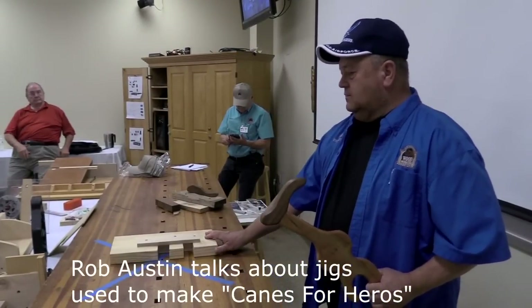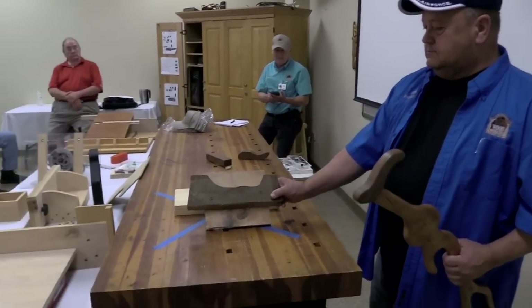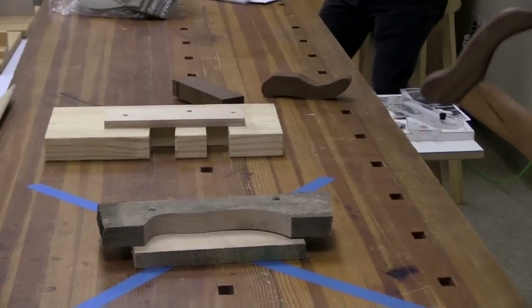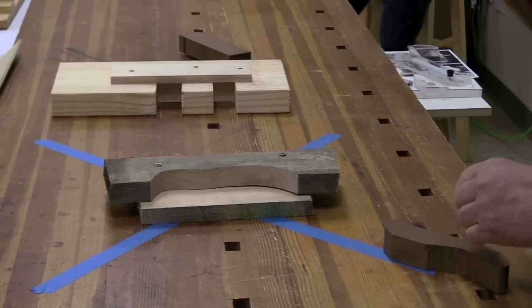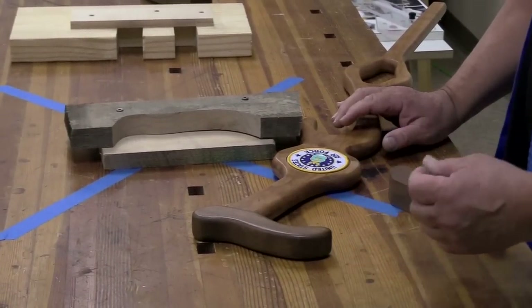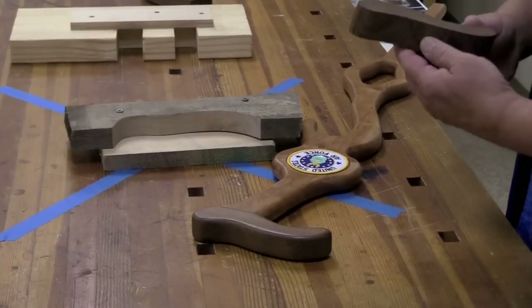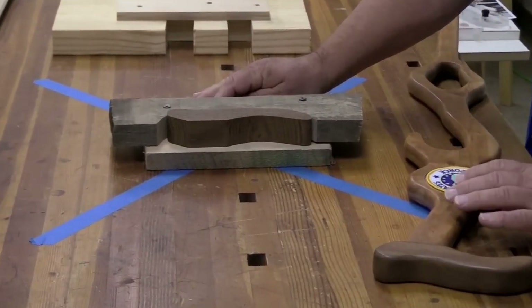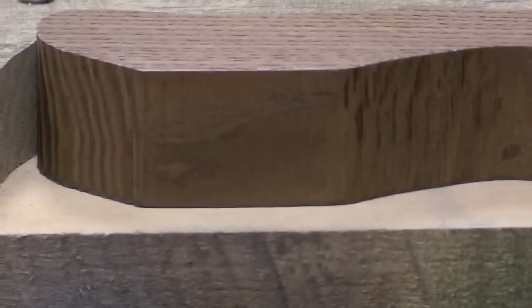A lot of the stuff we're doing here uses temporary jigs, but this one we're keeping because it looks so good. Each one has a specific purpose. When making the cane handle, we used the domino instead of making a mortise and tenon. On the end we have a flat board that goes across where we cut on each side. The domino is sort of like a biscuit joiner — you have a particular block that goes inside.